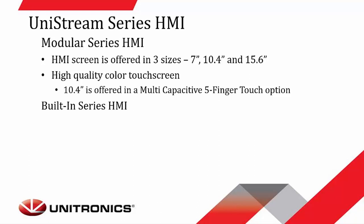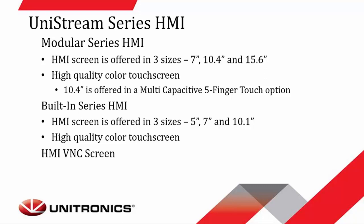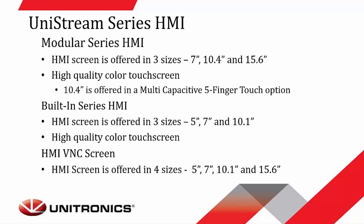The next type for the Unistream is the built-in series, offered in three sizes: 5-inch, 7-inch, and our newest within the last year, a 10.1-inch controller HMI combo, all with high-quality color touchscreens. We also offer a faceless PLC controller with an HMI VNC screen, the USL model. Those HMI screens are offered in four different sizes: 5-inch, 7-inch, 10.1-inch, and 15.6-inch, with a high-quality color touchscreen.